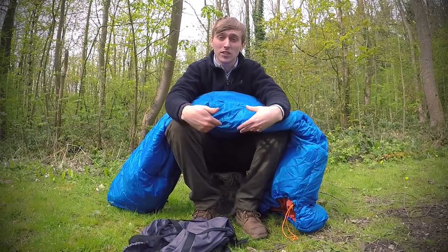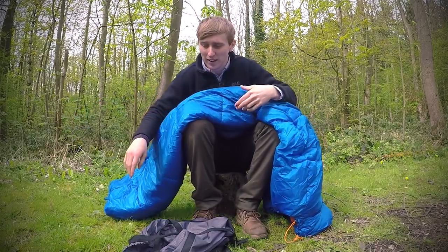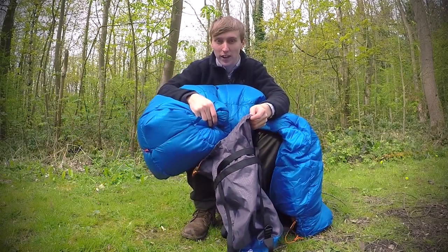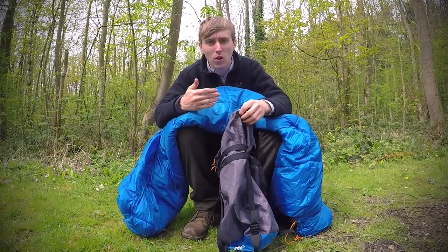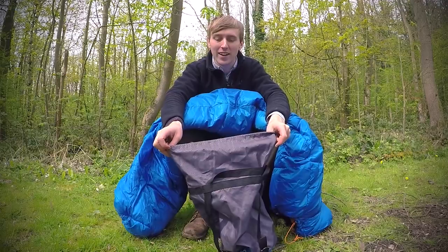This is how you pack away your sleeping bag. This is quite a large sleeping bag, and this is the stuff sack that comes with it. All you have to do is stuff it in — don't try rolling it up, which wastes time, because you're never going to get it to fit.